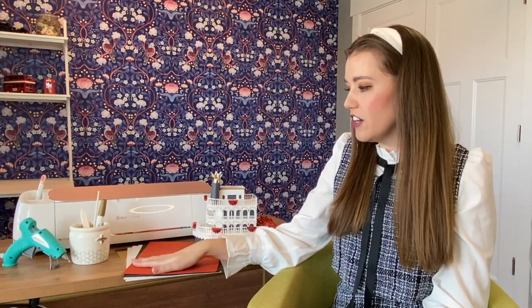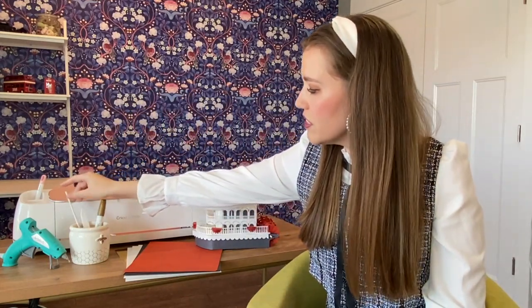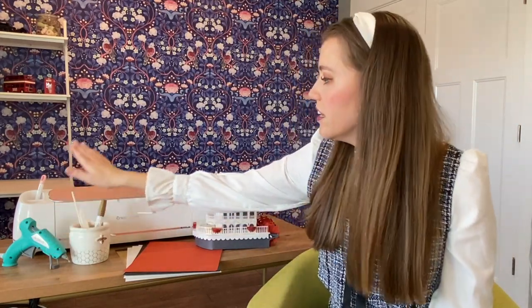So to get started we're going to need about 12 sheets of cardstock, a bone folder if you'd like, a lollipop stick, and then I also used a gold marker to make some of the little embellishments around the side, a hot glue gun, a cutting machine, and then my free template that can be found over on designsbymissmandy.com.